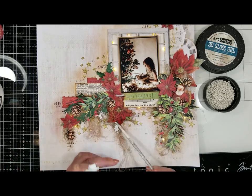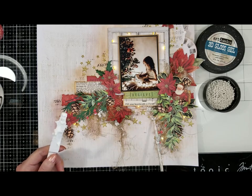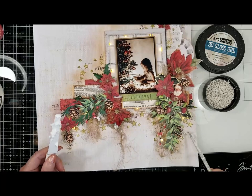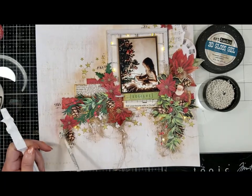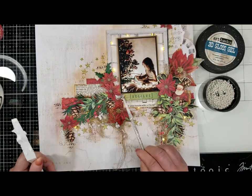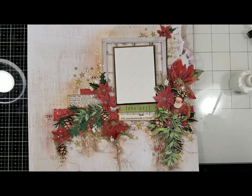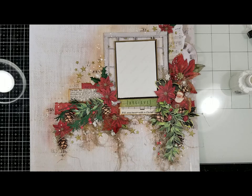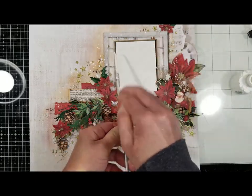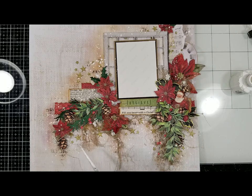Now I add more texture using 3D gloss gel with art stones — I put some over the fabric, others directly on the paper, and others over the leaves, creating dimension. I highlight more of the dimension by applying art stones all around this area. Now I cover my photo and add white paint splatters over everything to smooth things a little — I love the texture it gives to the work.